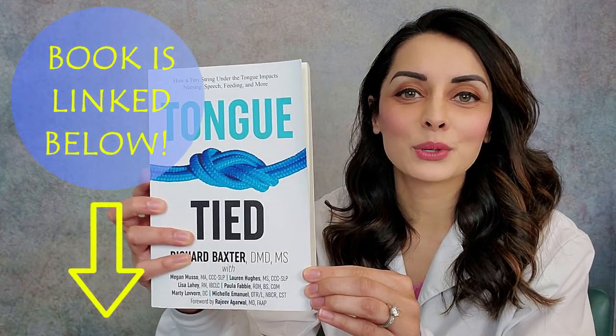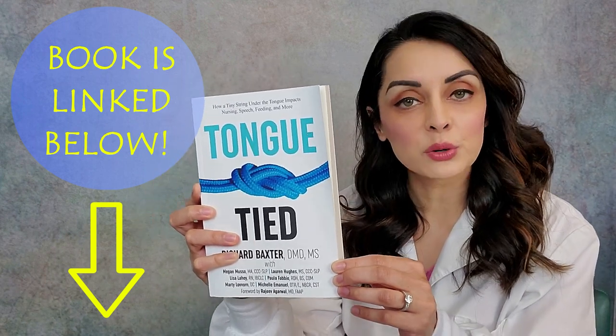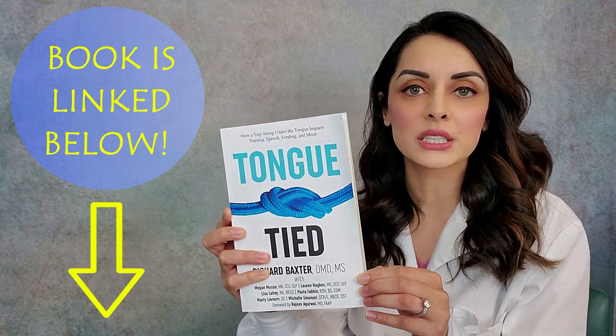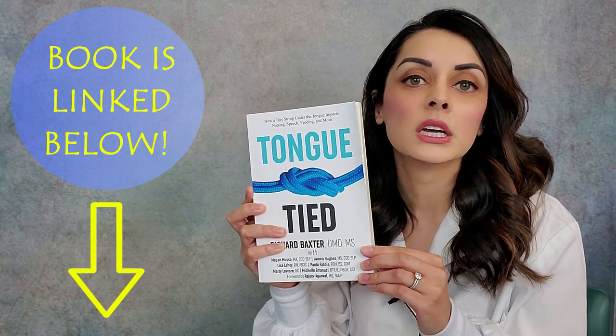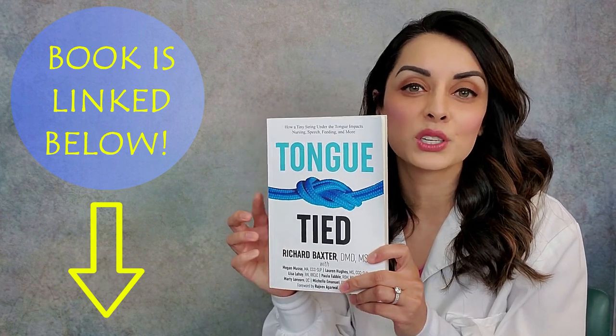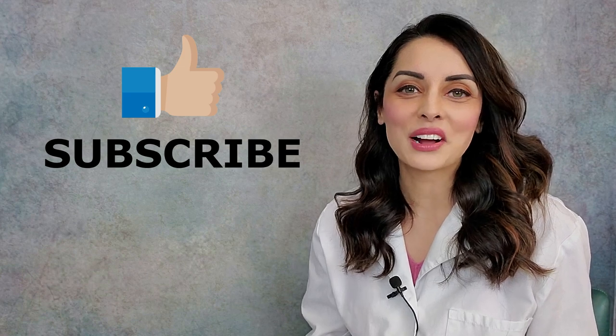For more information, please read the book Tongue Tied by Richard Baxter. This book really helped me connect so many dots and changed the way I practice both general dentistry and in my TMJ practice. It's also an incredibly useful tool for nursing mothers and new mothers. I'll be releasing videos soon specifically on tongue tie and nursing, tongue tie and breathing, and myofunctional therapy — what it is, why it's so effective, and there's just so much more to come. If you liked what you heard or learned something, please click like below and subscribe to my channel. Thank you!